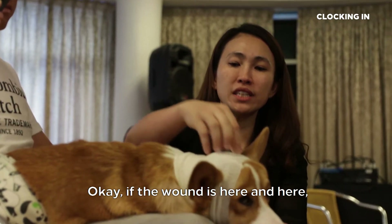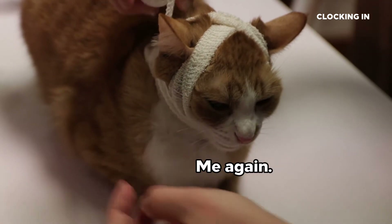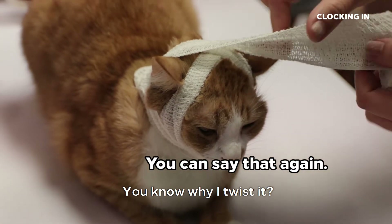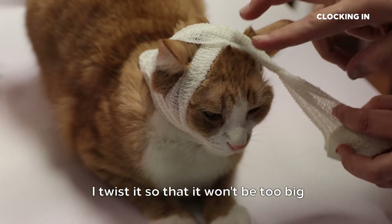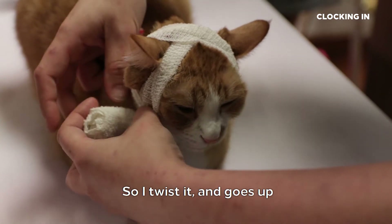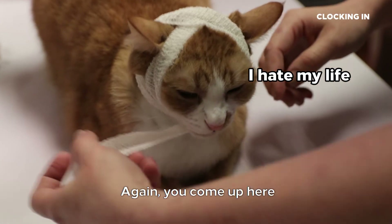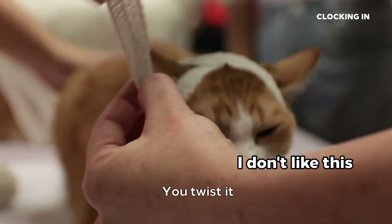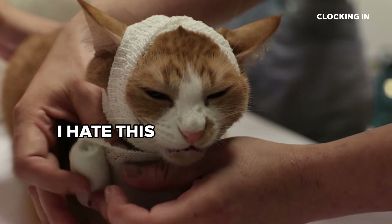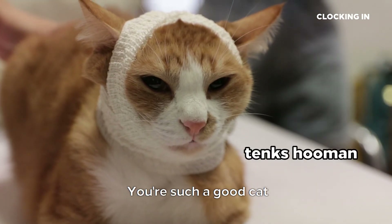If the wound is here, you do this. Such a good cat! What I do is I twist it so that it won't be too big and it won't rub on the eye. So I twist it — it looks like that. You come up here, you twist it. Very unhappy, but he's such a good cat.